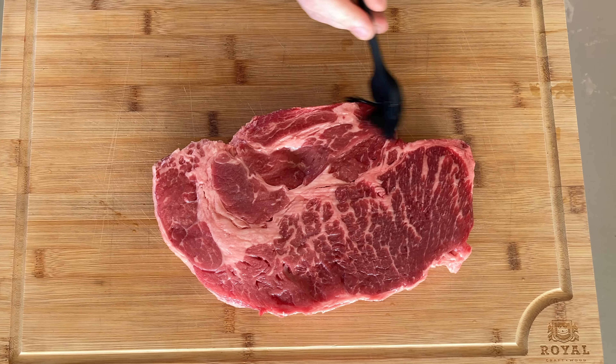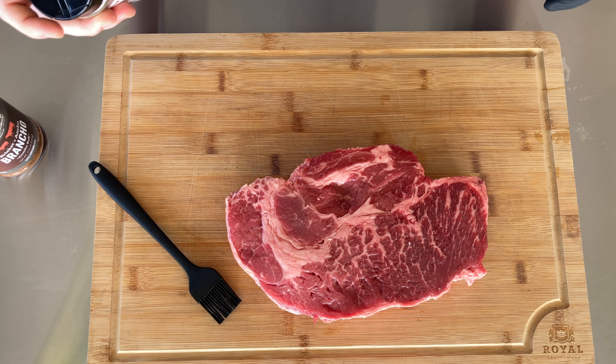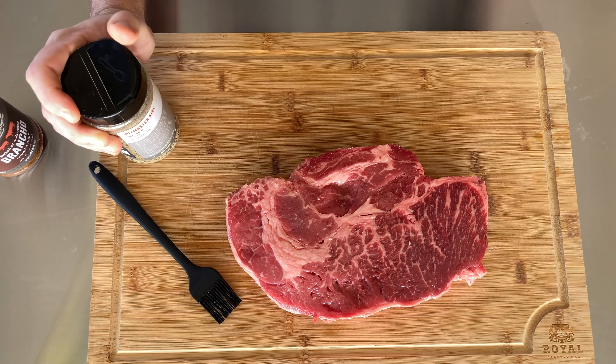Great marbling in this piece of chuck, lots of good fat that's going to break down and hopefully keep it nice and moist. I'm going to put a little olive oil on it as a binder. While you're putting your binder on your chuck roast, it's always a good practice to go down and smash the like button.